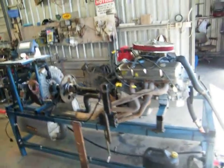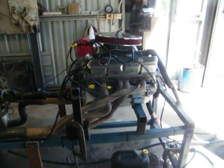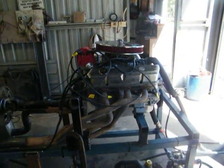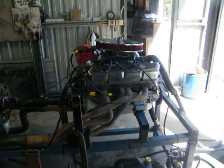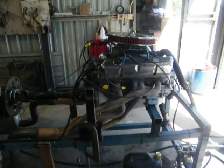This is my homemade dyno. I've got a 308 on it with a 286 cam, standard heads, port job — makes around 330 horsepower.